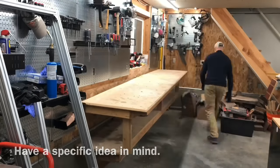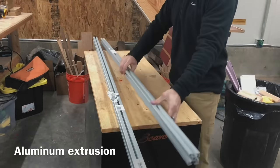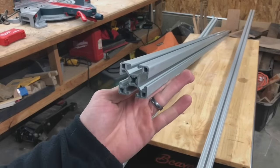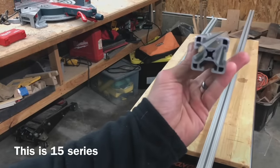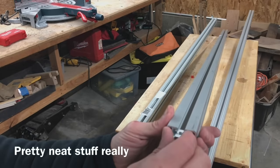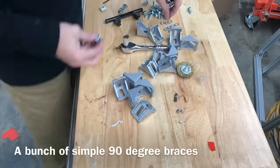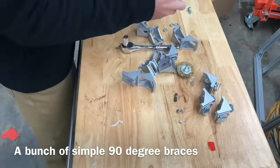I thought for a long time about how to best build a workbench that is first off dead flat but also adjustable — I didn't want a welded-in-place steel workbench. I wanted one I could adjust if I got a different miter saw down the road. Here's what I came up with: aluminum extrusion. This is what they build CNC tables out of, so you know it's going to be dead flat and you can make it in any size.